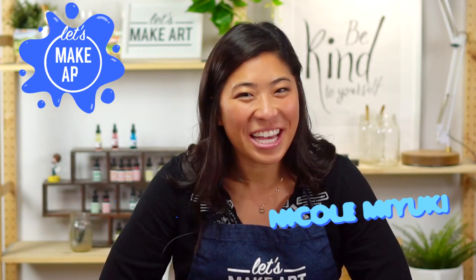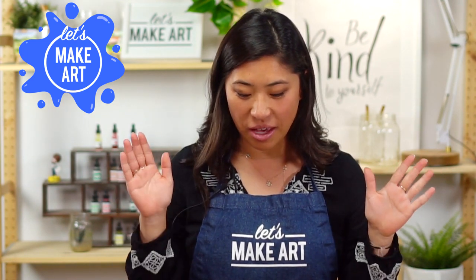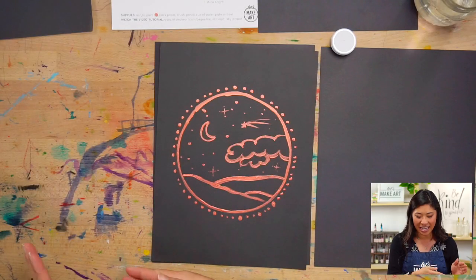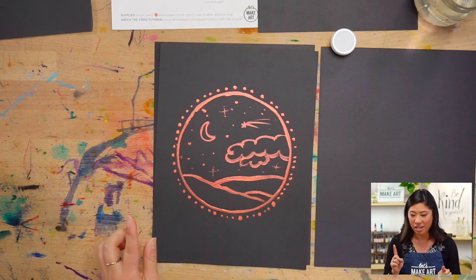Hi kids, my name is Nicole and this is Let's Make Art — you are here to paint with us! We are doing something a little bit different and fun and shiny. This is our metallic night sky that we are doing together.